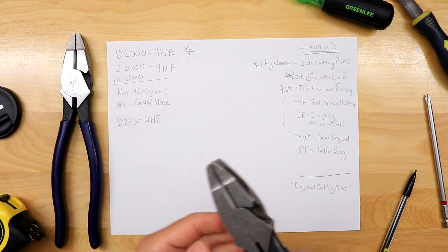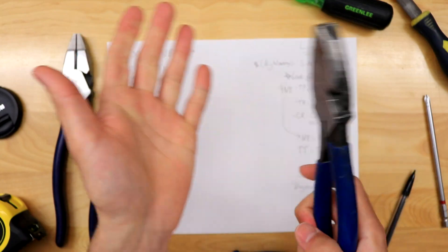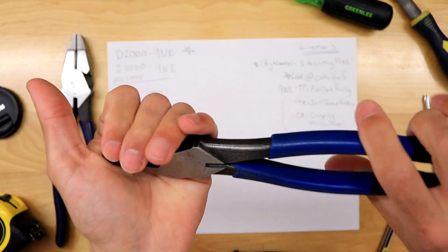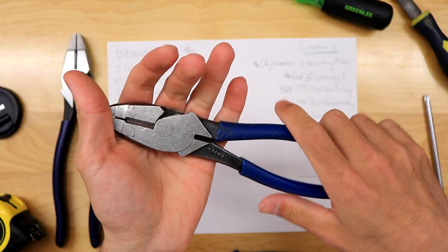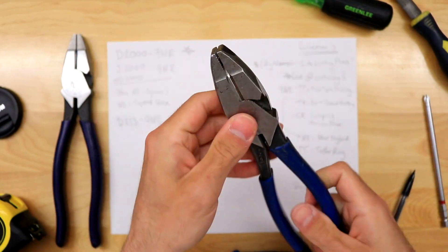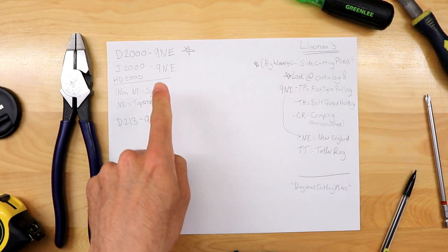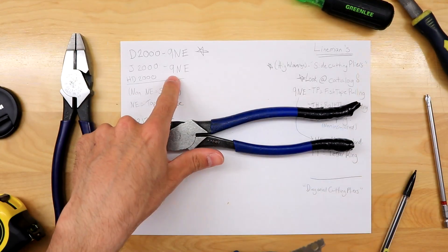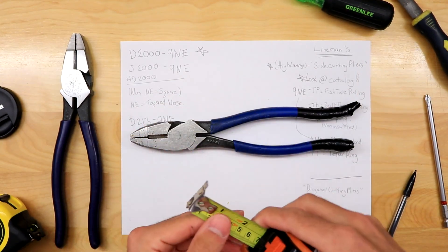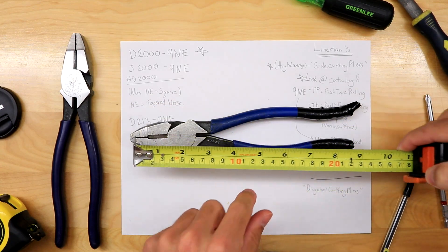In my years as a commercial electrician, the 2000 series were rock solid. You could hit with them — I usually don't hit with pliers, but sometimes if your pipe wasn't going in well you could gently tap it. The next number is how long the pliers are. This nine means about nine inches — I'll put a tape measure on there. They are taped so it'll look a little bit longer, but give or take about nine inches.